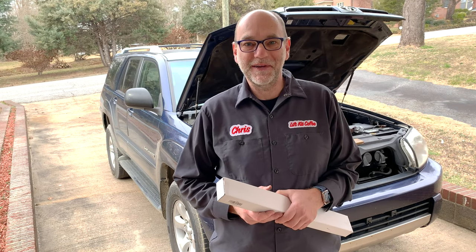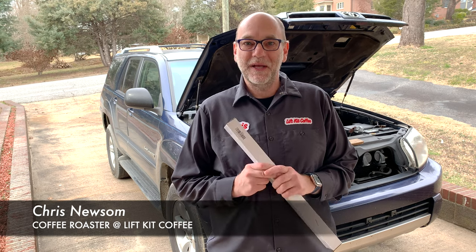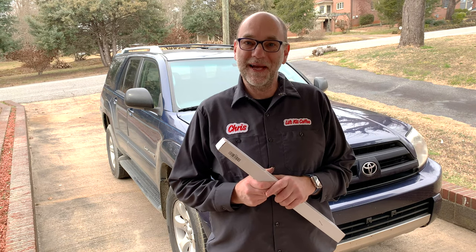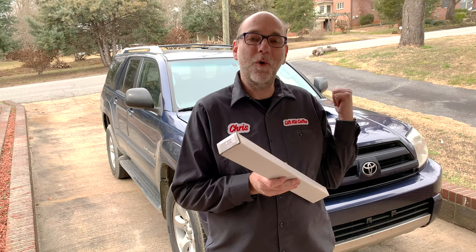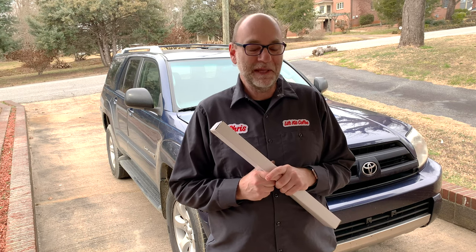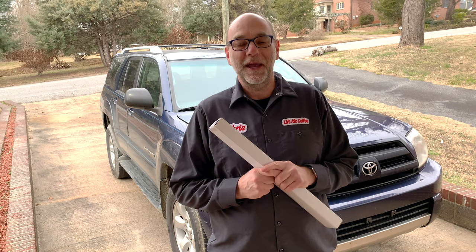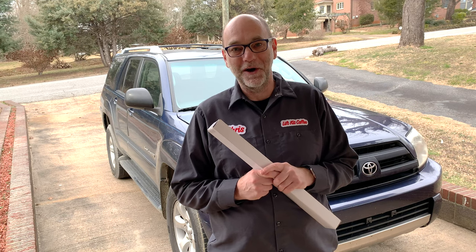Hi and welcome to Lift Kits and Coffee. My name is Chris. Welcome to the channel — today I have a little project. What I would like to do is change those hood struts so that that won't happen anymore. If you want to stay tuned, we're going to do the job. I've never done it before so we'll figure it out together, and then we won't have to worry about getting our heads slammed by the hood of the car anymore.